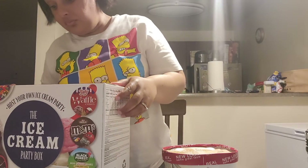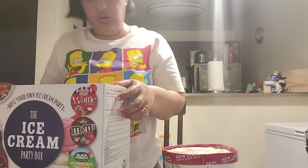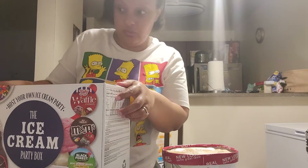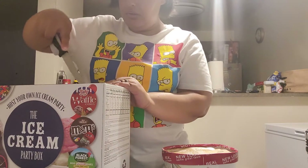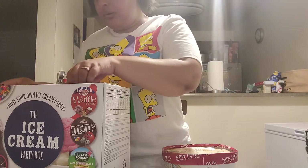I don't know what it looks like on the inside but I'm gonna open it up and find out. This will be good for like a couple kids - if you have some kids in your family, if you have a party or a birthday party or something.